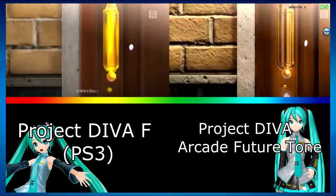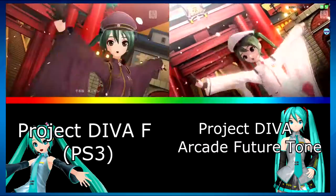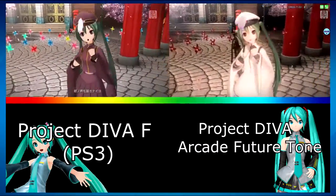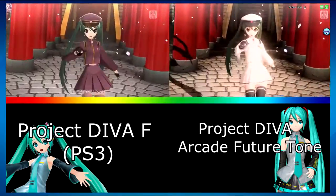Also look at the little pom pom thing that Miku's holding — it moves a lot more fluidly. Look right here: the thing on Luka's arm hangs onto her leg in the arcade version, whereas in the PS3 version it didn't. This is what I mean when I say the arcade version is so much better than the PS3 version, and that's why I'm so excited for the PS4 version.